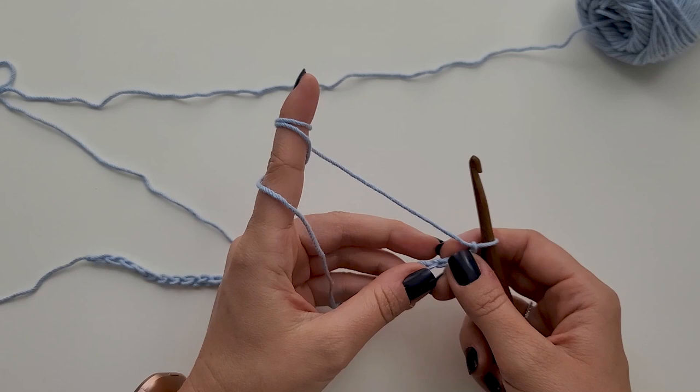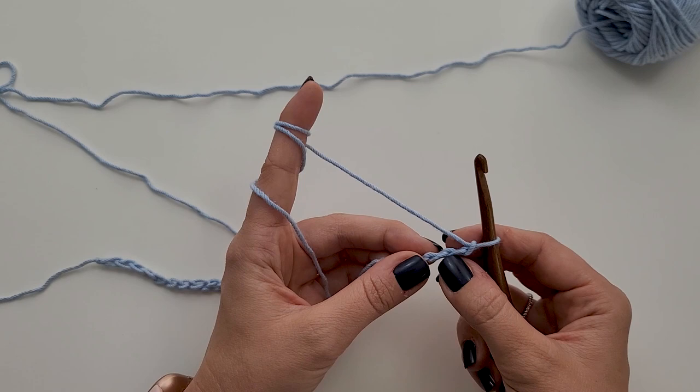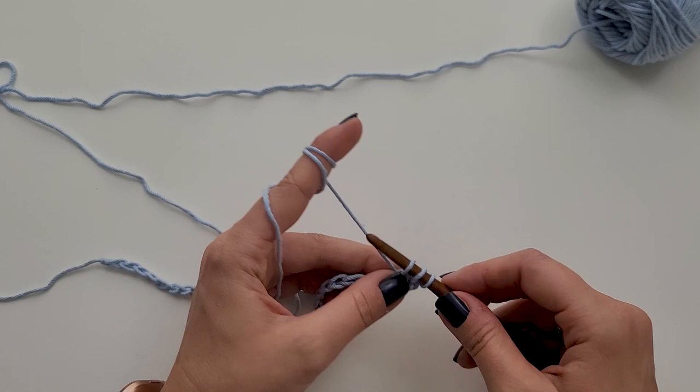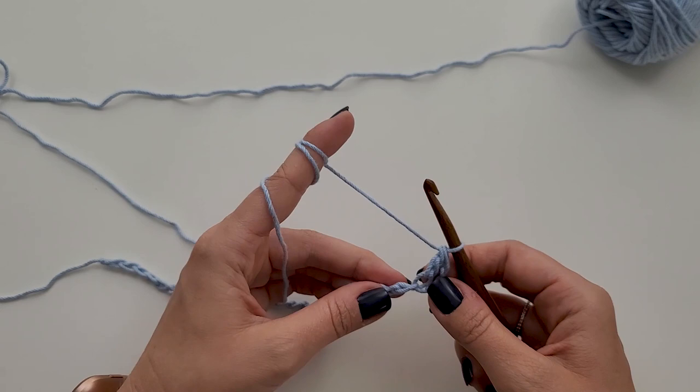For row 1, we are going to double crochet in the third chain from hook. This is the first chain from my hook, this is the second, and this is the third chain from my hook. So I'm going to work a double crochet: yarn over, insert my hook into the back bump of my chain, yarn over and pull up a loop — three loops on my hook — yarn over, pull through two, yarn over, pull through two. That is my first double crochet.